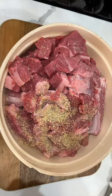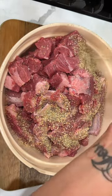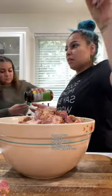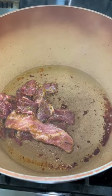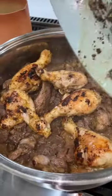Once our dios millo de res has been cut into small little cubes, I'm gonna season it up using sazon total, a little bit of sofrito, and some chicken bouillon. We're gonna sear all of our meat so they can get a nice color and flavor. I did the chicken separately and then just put everything together into a pot.